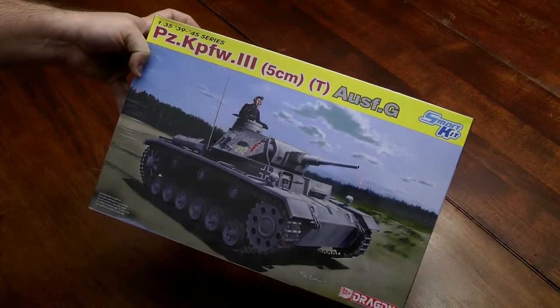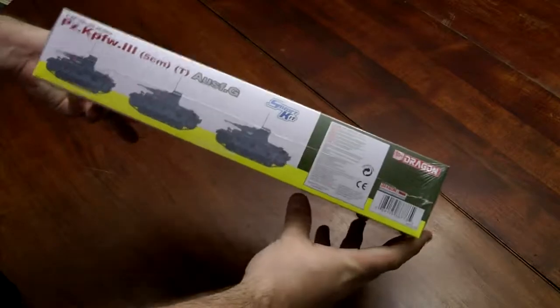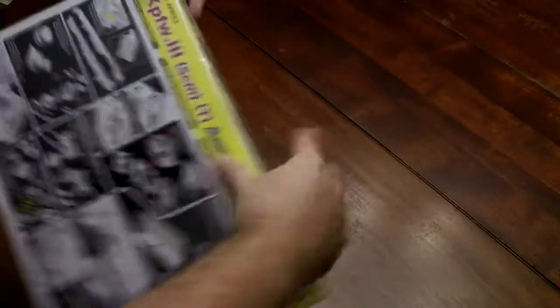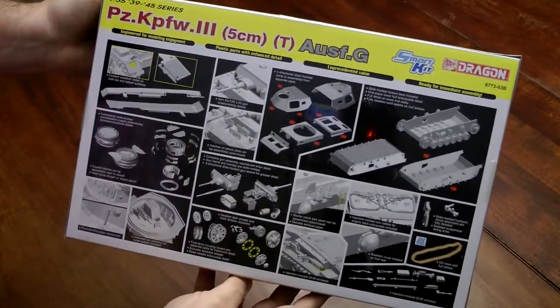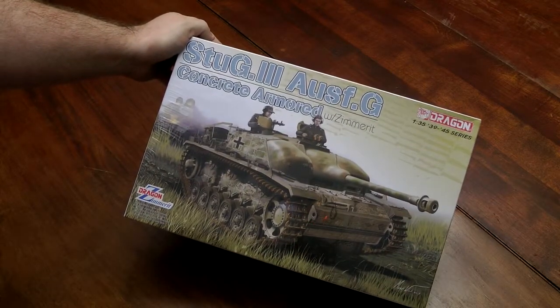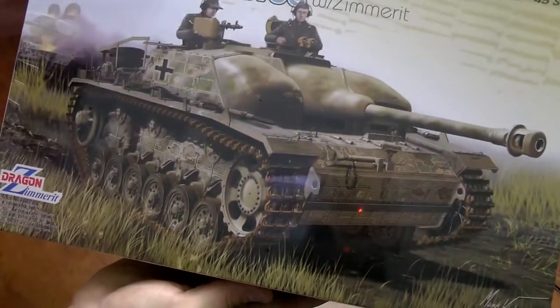Here's another one I received just yesterday — it's a Dragon Panzer III Ausf. This is one I believe has the rubber band DS tracks. There's another video I'll put up showing the unboxing from yesterday. But it's a Stug III Ausf with concrete armor, also with molded-on Zimmerit — just a unique design.